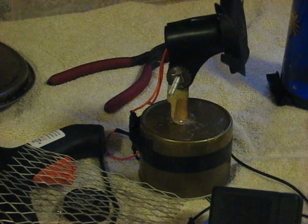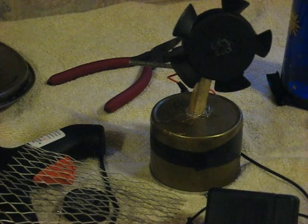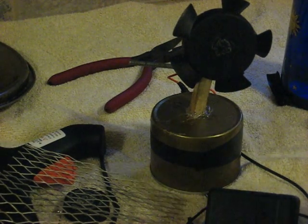Hello YouTube. I made this fan right here out of parts I found around my house.